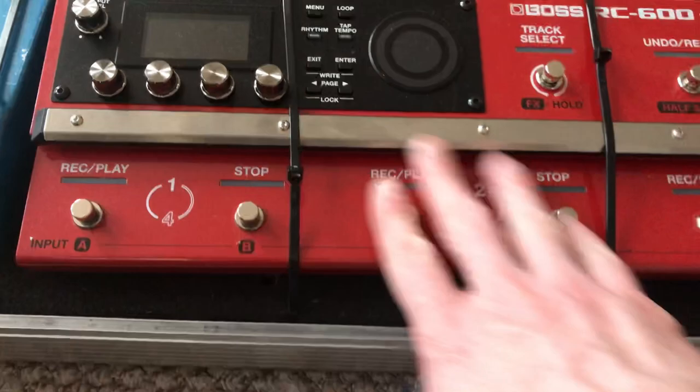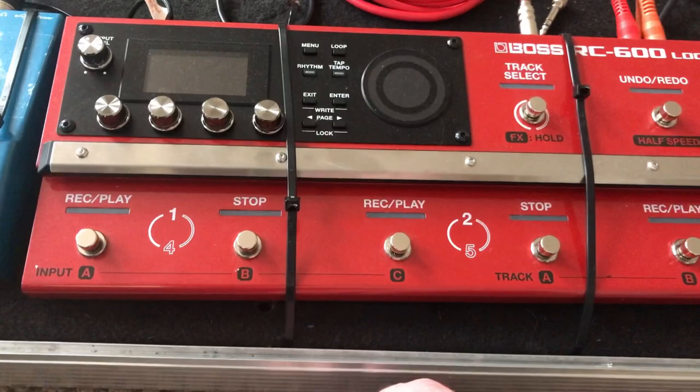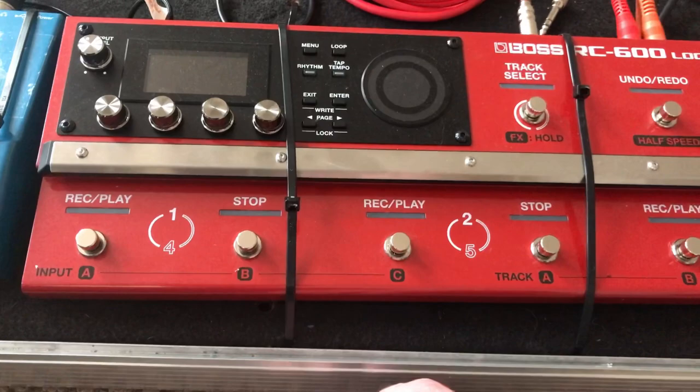They also come with these little allen keys, and they've got these little grub screws in them as well, so I can tighten them up all the way around.